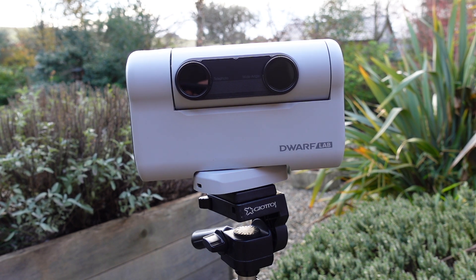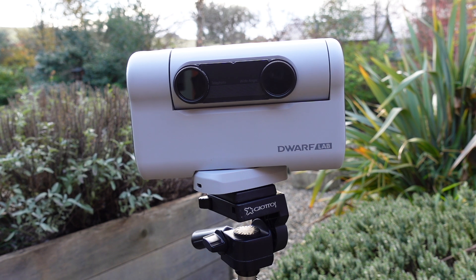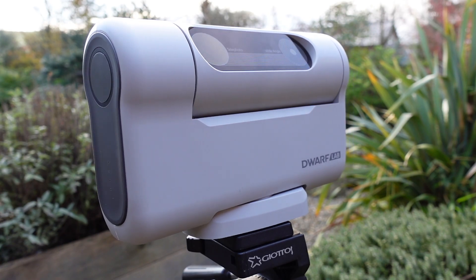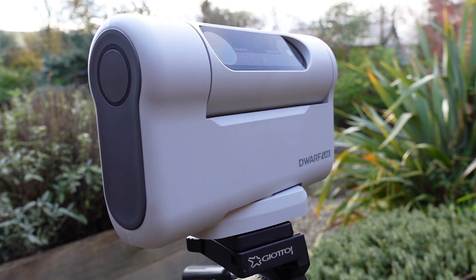This system adjusts for the Earth's rotation, keeping the telescope aligned with celestial objects for longer periods of time. This precision is vital in astrophotography, where even minor movements can blur images during long exposures.